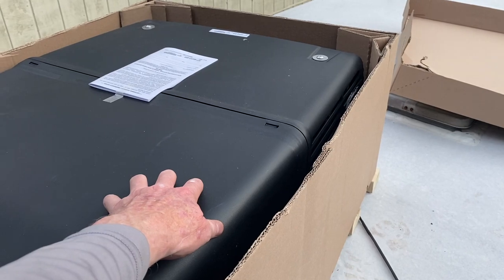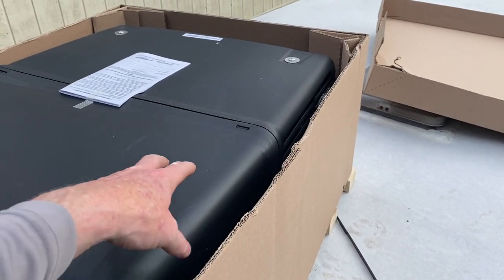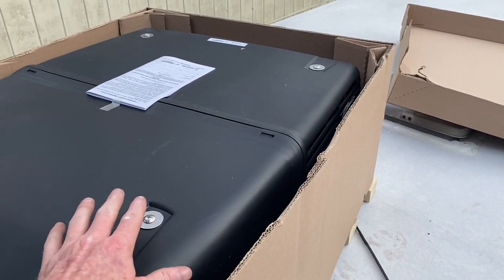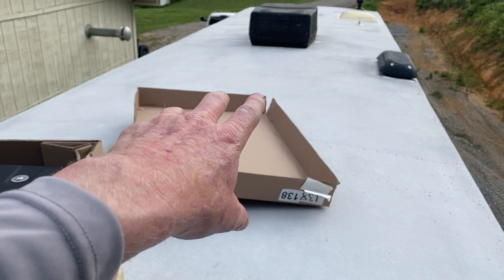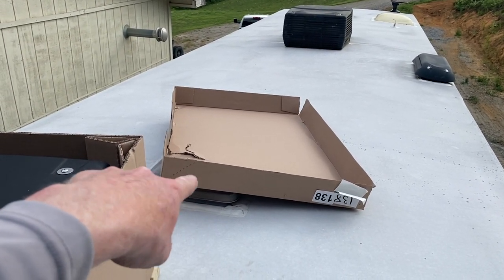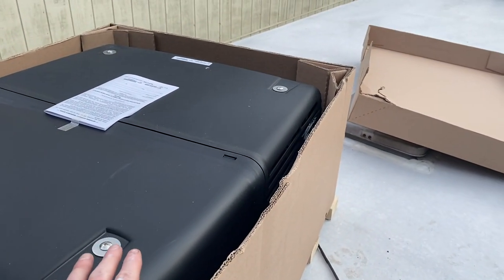It's going to be a pretty quick video — we're going to get this installed, get this top section up, get the vent out, and place it really close. You don't want to scoot this around on the roof. This camper is a Puma Unleashed toy hauler, already prepped with 50 amp service. The connection for the bottom unit is already there — I just need to run a short wire over to the unit.